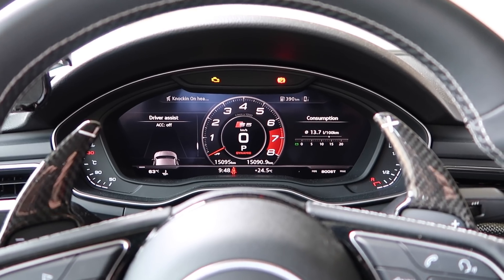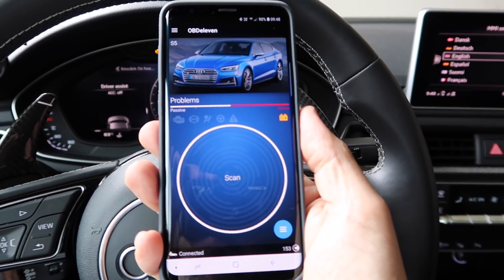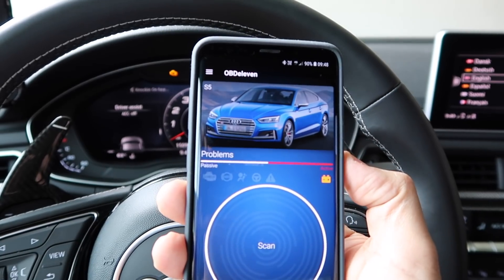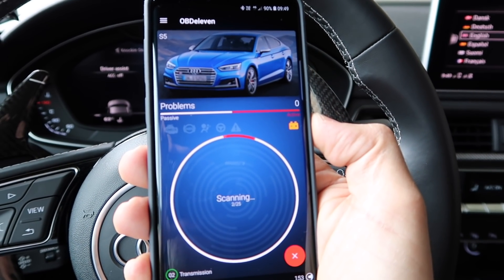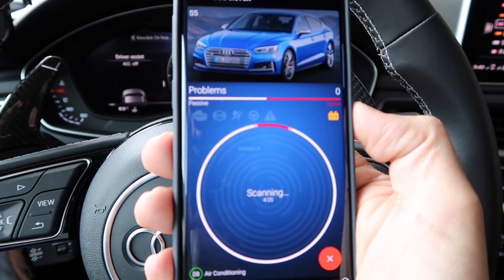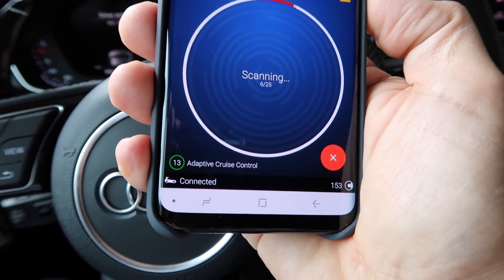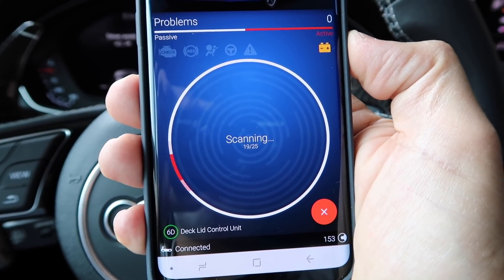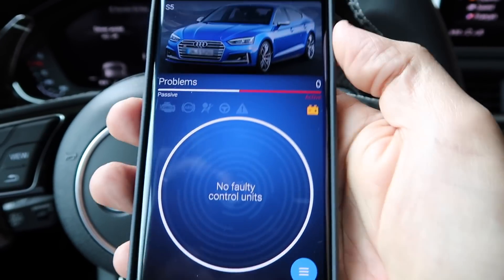We're now in my car. Let's have a look at the application itself. This is how the application looks. When you create your profile and enter the information about your car, you get a picture of your car. One of the first things you can do is perform a scan of your vehicle to check if everything is working fine and to see if there are any errors or issues. It takes a little while and scans quite a lot of different parameters. Scan performed — no issues on my car. Let's check the other features now.